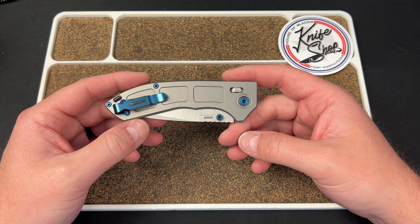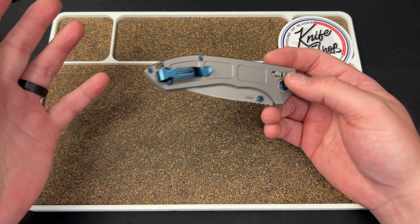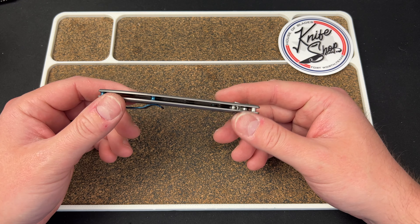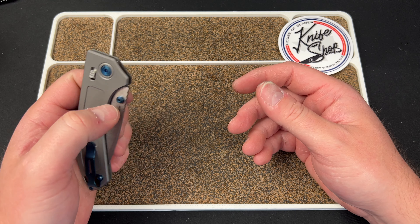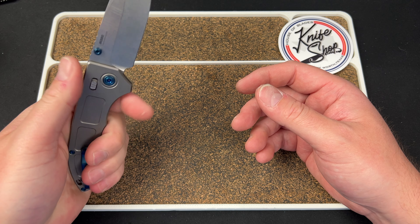The clip is fine — you get a standard sort of Bug Out clip. Would have been nice to see a milled clip on a $500 knife. I'm not a big fan of the scales; they feel like just liners on a knife that they didn't want to throw scales on.